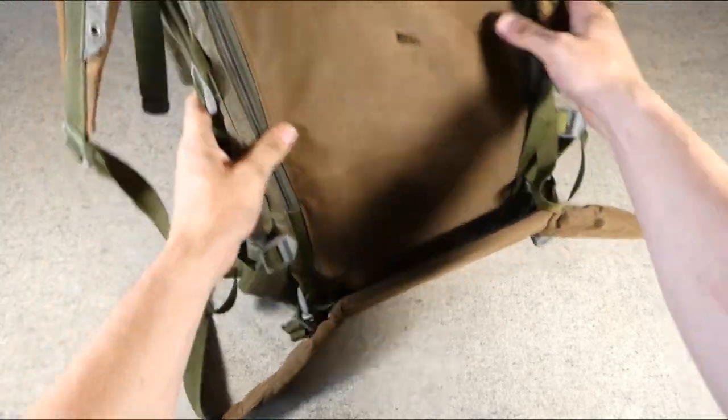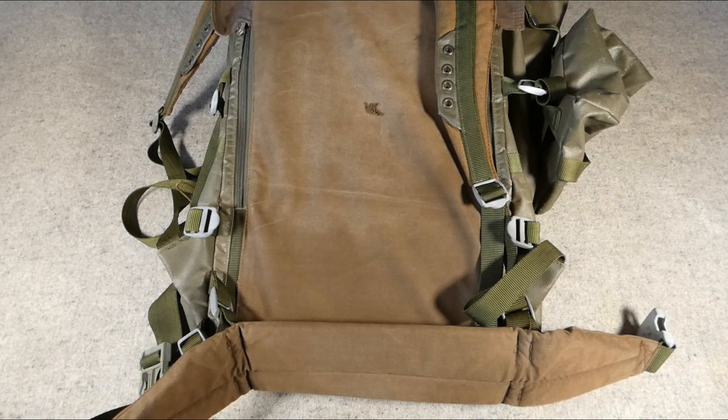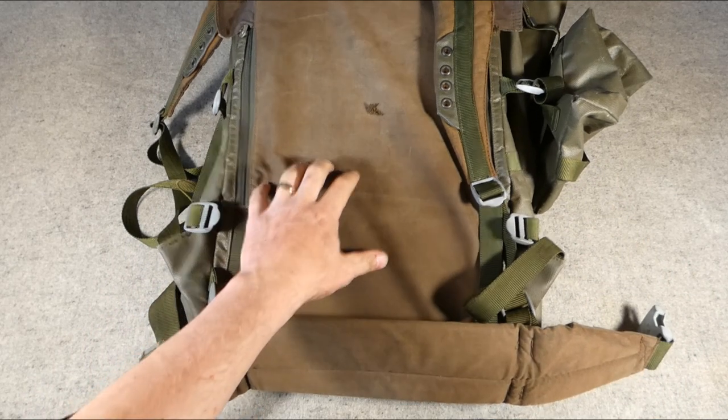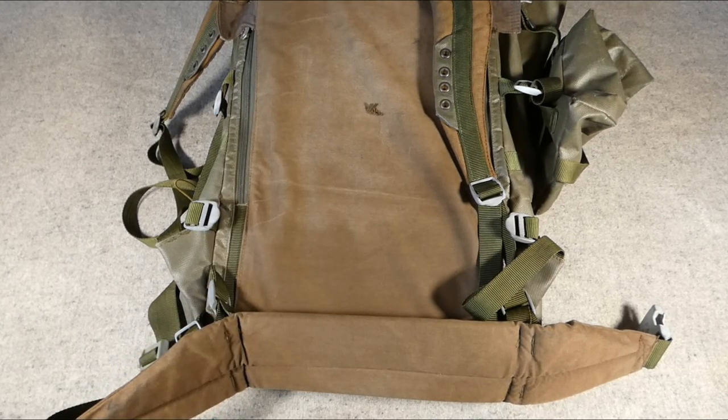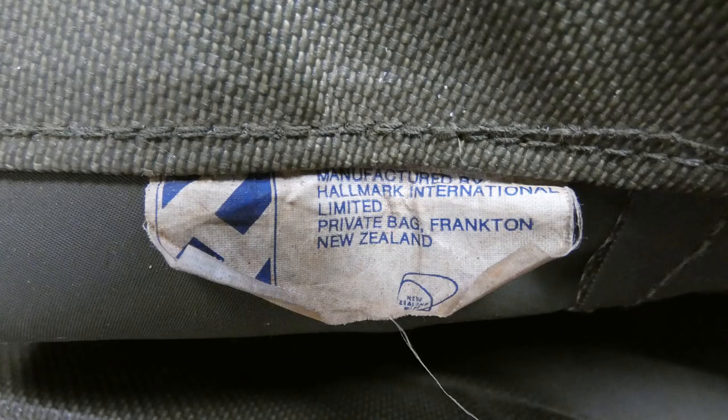That's the padding at the back - a completely removable pad of foam rubber rather than sewn-in padding. There is one other label to look at, the manufacturer's label up in the throat of the pack, which reads: 'Manufactured by Hallmark International Limited, Private Bag, Frankton, New Zealand.' This is the manufacturer of both the Onward Pack made for the New Zealand military and also this civilian derivative version.